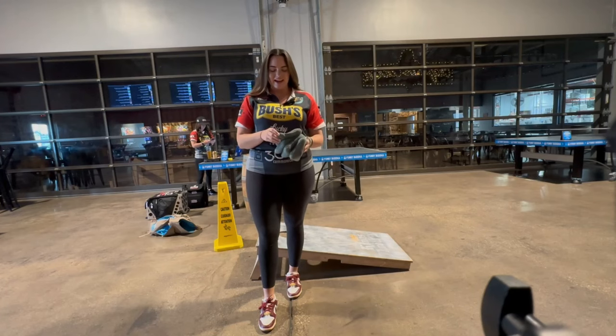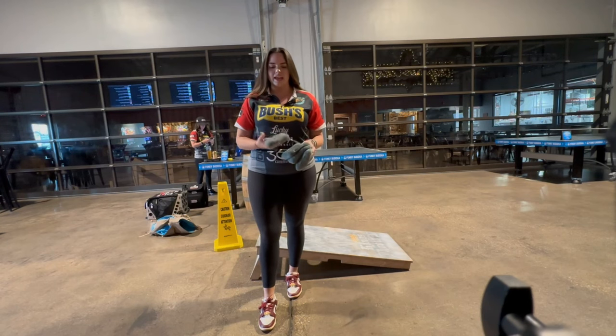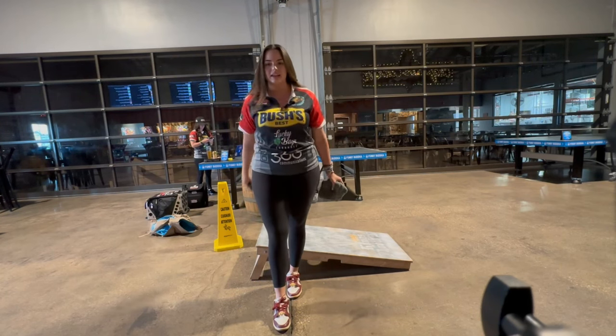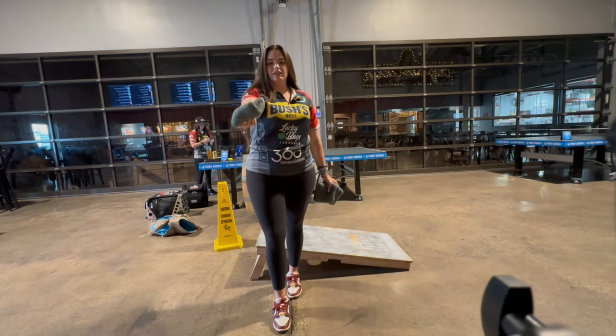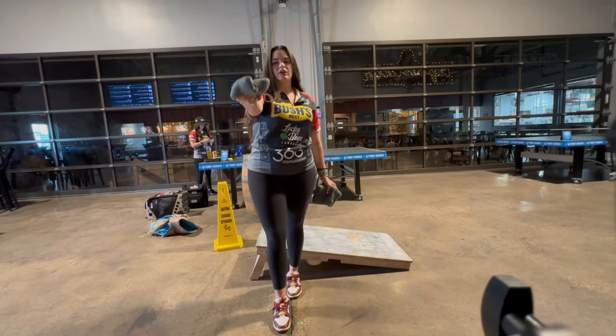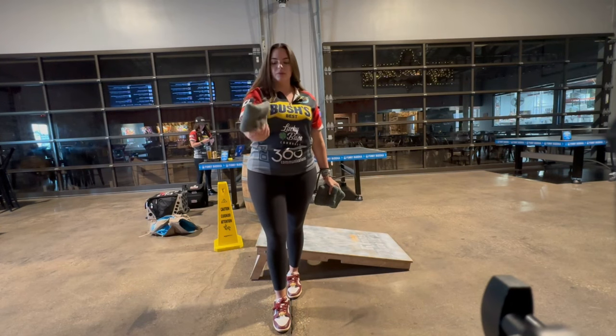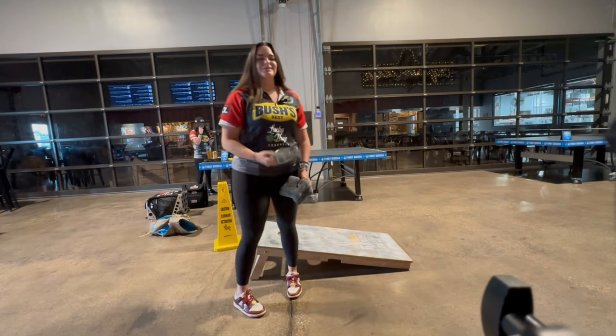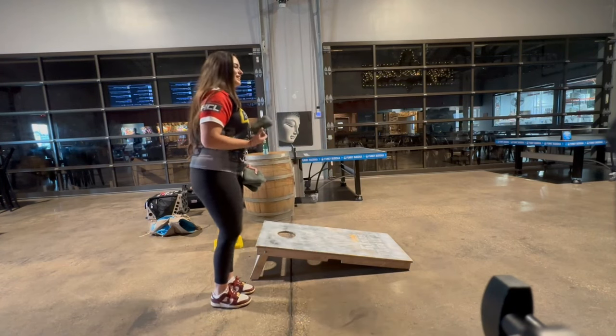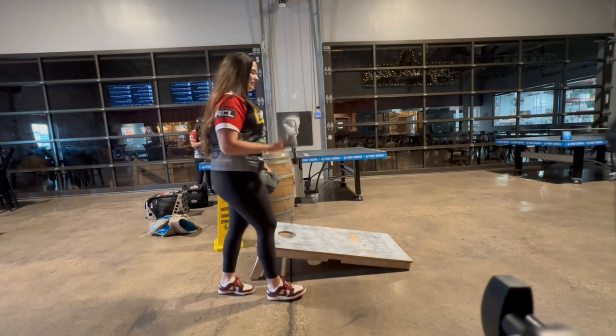I will explain how I do the cut shot. I keep the seam in my hand just like normal and I just open my hand up at the end of my throw a little bit earlier so the bag looks like this when it's coming out. It'll still come out flat but when it hits the board it'll end up landing like this. It doesn't make a lot of sense but I'm telling you that it works — I know that it works because I do it all the time.